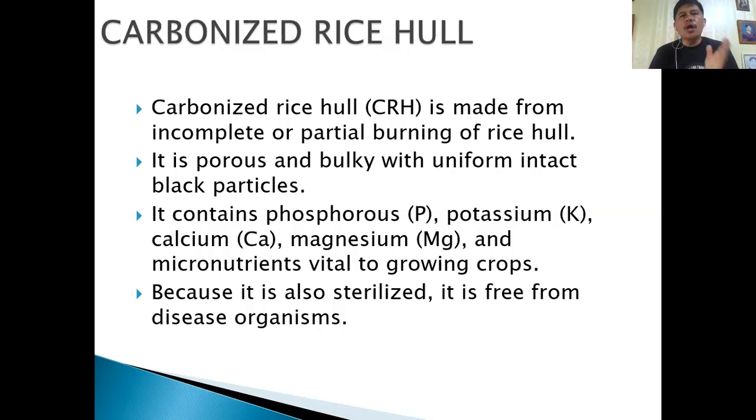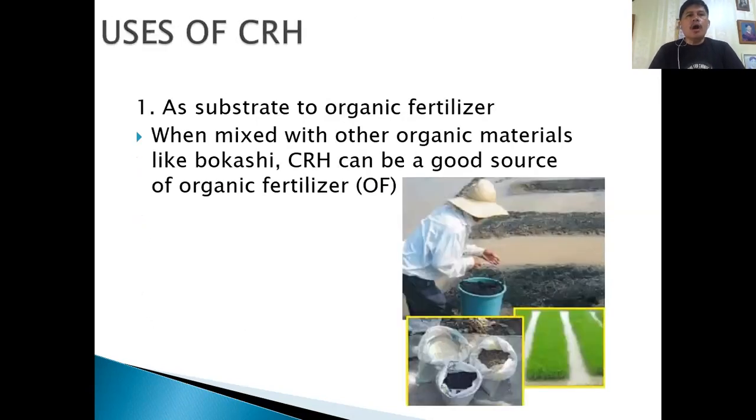CRH is vital to growing crops, so we can actually use it as a growing medium for our nursery. At the same time, if you have a very compact type of soil, you can make it porous by mixing it with carbonized rice hull. Because it's also sterilized, it is free from disease organisms.